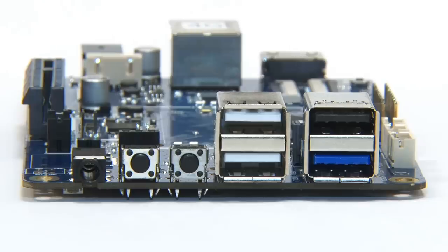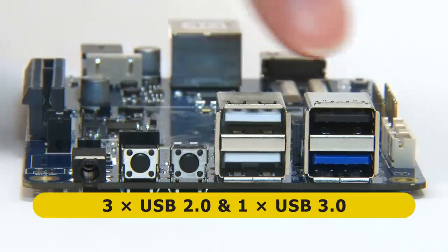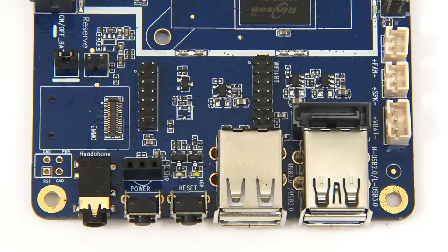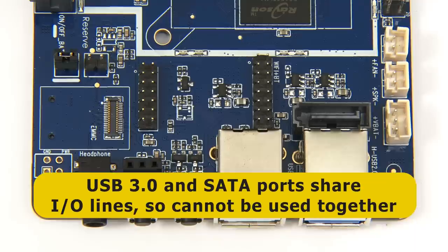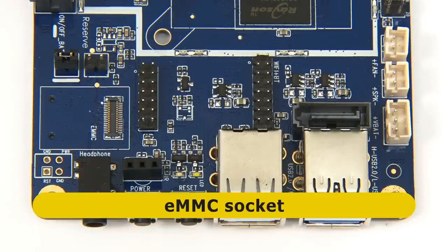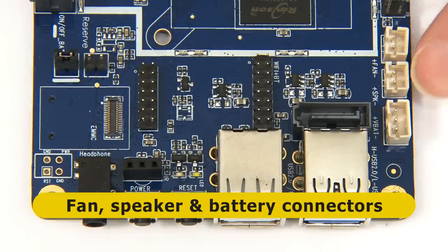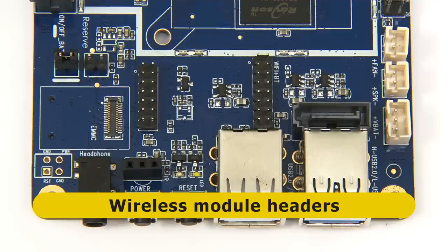Starting on the first short edge, we find a 3.5mm audio jack, power and reset switches, three USB 2 ports, and one USB 3 port. Behind the USB 3 port is the SATA connector — importantly, these two ports share the same I/O lines, so you cannot use the USB 3 port and the SATA port at the same time. There's also a connector for the eMMC flash module, a fan connector, a speaker connector, a connector for running the board from a lithium battery, and two headers for an optional wireless module to add Wi-Fi and Bluetooth.